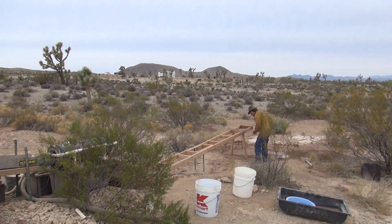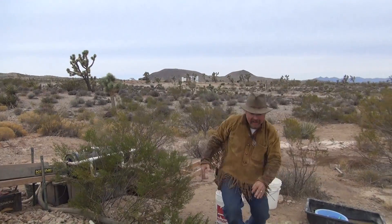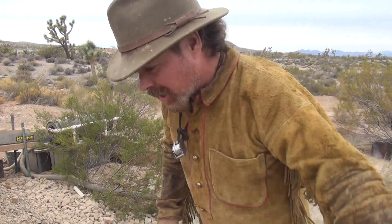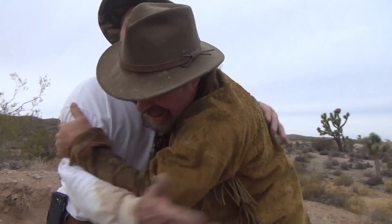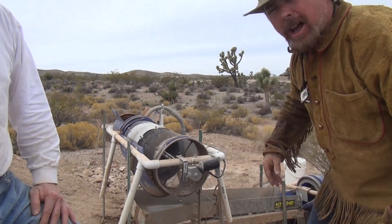Jeff Williams here. Look who I found out here in Las Basin — Al Guthmiller. I brought him out here because he's got an interesting design. Anybody who's been out to Las Basin knows that the hardest thing to work this area is that red clay from the Muddy Creek Formation. He's got a good idea.